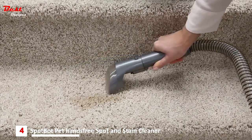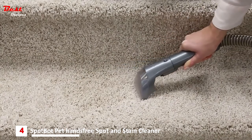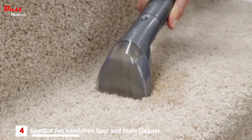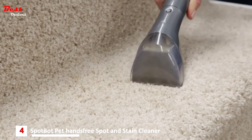Using the brush on the tool, gently scrub the soiled area until it is clean. To suction up dirt and solution, position the nozzle over the cleaned area and press down while pulling the nozzle towards you. Continue until no more solution can be removed.